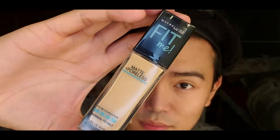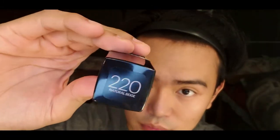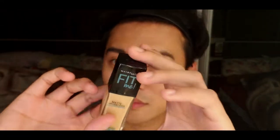Now I am going to use my foundation. I use Fit Me Matte Plus Poreless Foundation by Maybelline New York in shade 220 Natural Beige. This product is ideal for normal to oily skin and it also helps to minimize the pores.